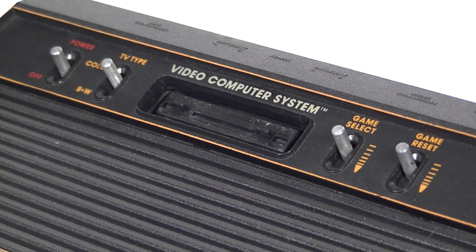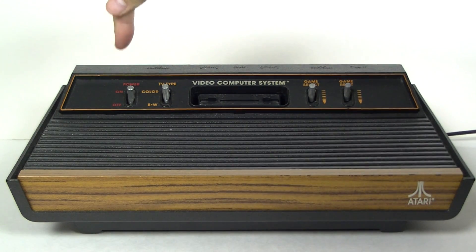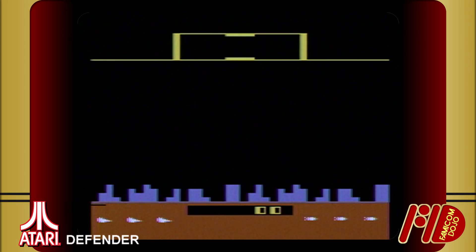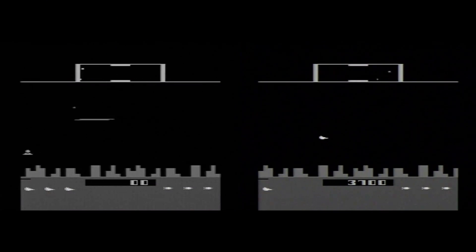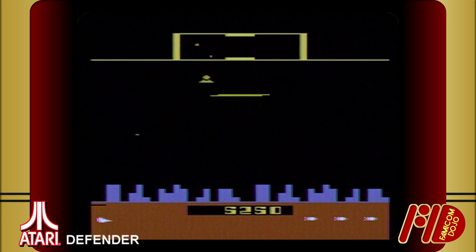This 4-switch variation came out in 1980, but it will serve our purposes. On the front is the cartridge slot, power switch, and black and white or color toggle. Some explanation: black and white TVs were still pretty common in 1977, and what looks good in color might not have good contrast in grayscale. This switch allowed the 2600 to have full backwards compatibility.